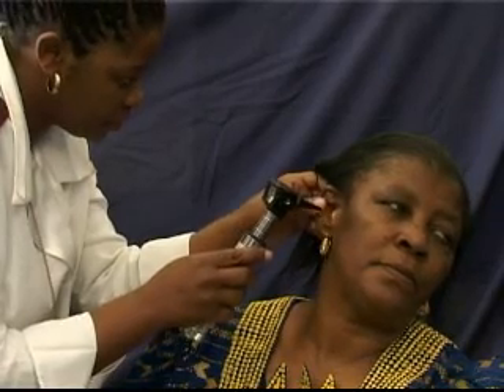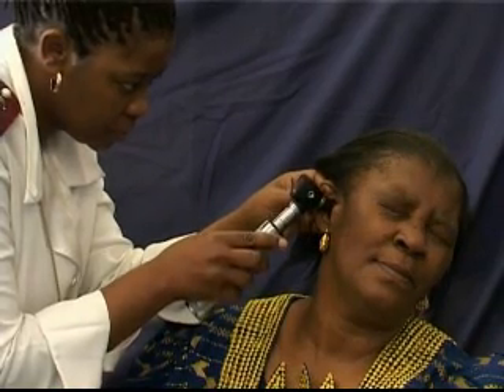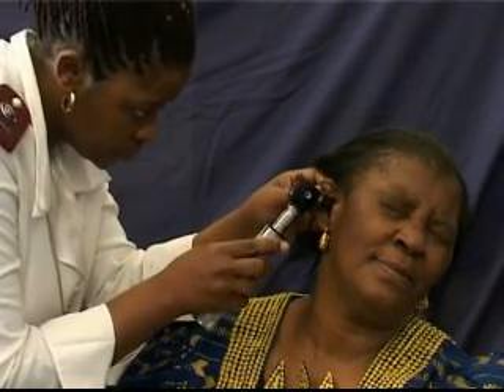Gently enter the ear canal and look through the glass window of the otoscope, which is a magnifying lens, to visualize the tympanic membrane and ear canal.